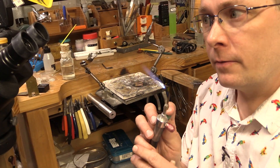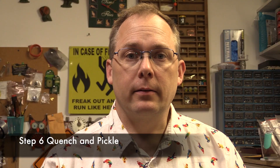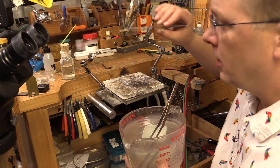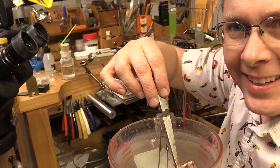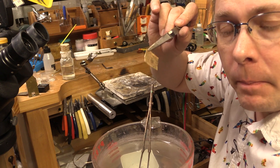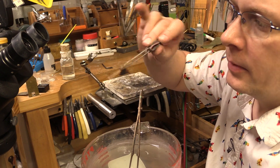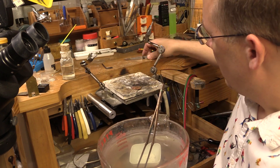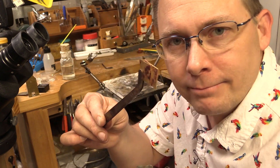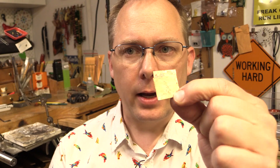Turning the flame off: turn the oxygen off first — righty tighty — and then turn the gas off. Step six is quench and pickle. Take your hot metal and drop it in water — makes a great noise. They stayed together; it is soldered, it is one piece. Now we pickle it. Pickle is the pickling acid that takes off all of that oxidation. You can only use copper tongs with the pickle — the ones around the bench are steel, so make sure you recognize copper. Use the copper tongs to put it in and to retrieve it.